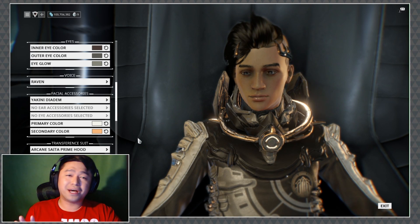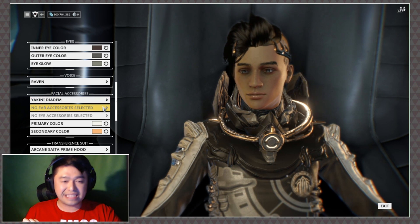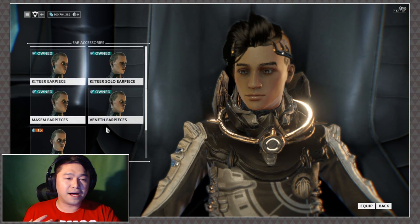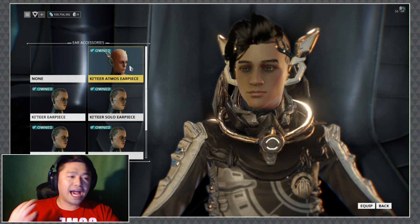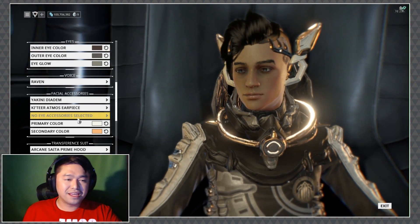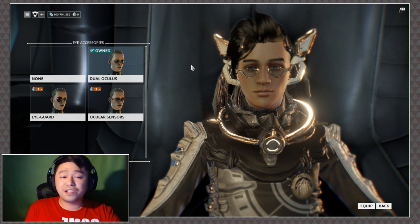Before we go, one more thing a lot of people have been going crazy about — we can now put on multiple accessories on our operators. In the past I've actually used the Ketir Atmos earpiece, which I'm very fond of — which is kitty ears. However, sometimes it's doing too much. Because you can select so many accessories at once, you can be doing too much, and if you want to do too much, that's completely and utterly up to you.